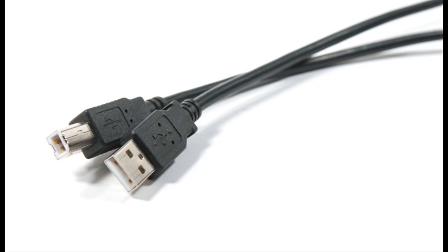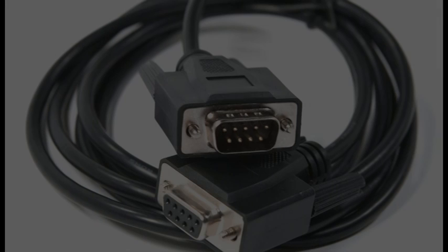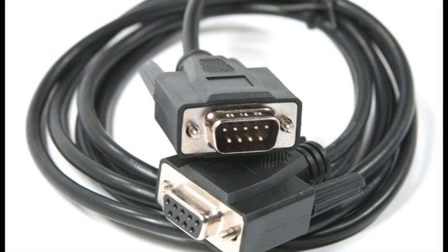If you have a tower computer that does not have USB ports, you will need to use the serial pin cable. Most laptops and newer tower units have a USB port, so you can use the USB cable. Leave whichever cable you will not be using in the box for storage. If you plan to use the scanner as a standalone machine and not hook it up to Datalink, you can leave all of the cables in the box for storage.